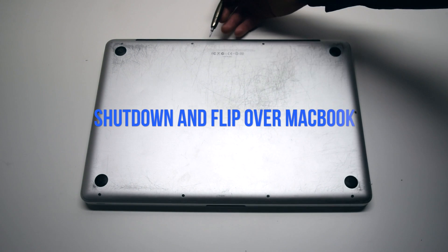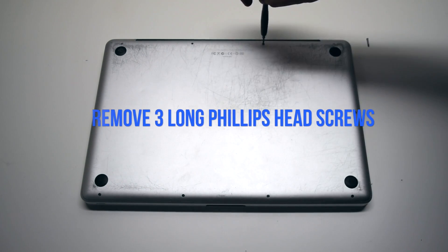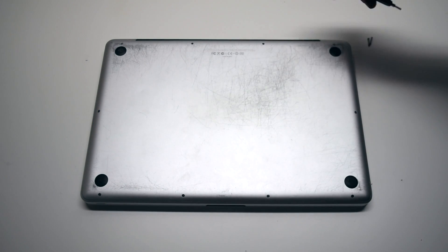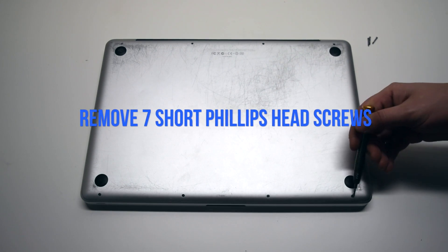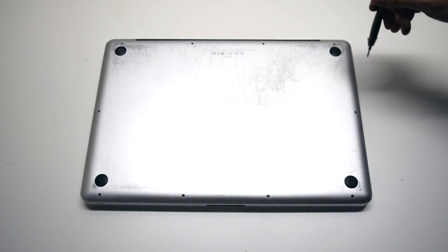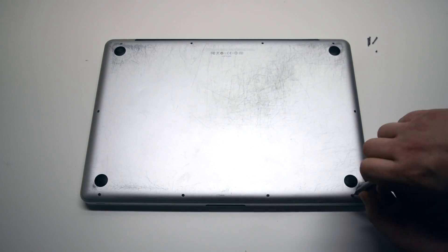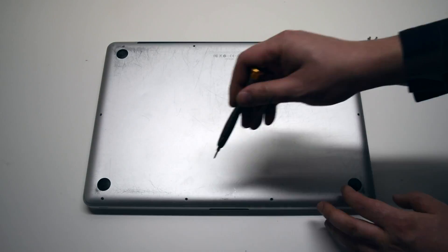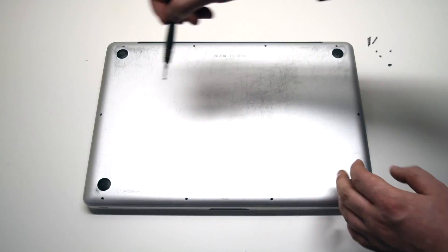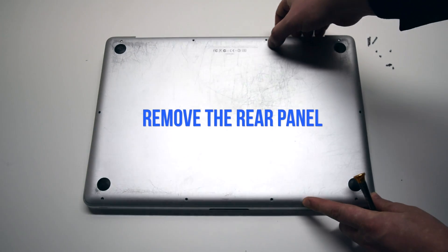Begin by shutting down and flipping over the MacBook. We'll need to remove the three long Phillips head screws first, then remove the seven short Phillips head screws. After removing these 10 screws, the rear panel cover should be free. Go ahead and remove the rear panel cover.